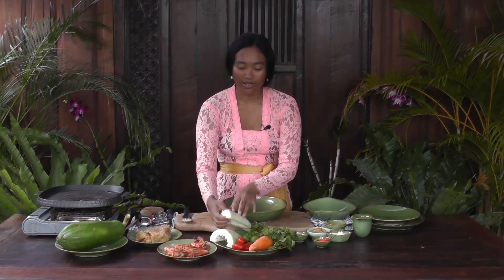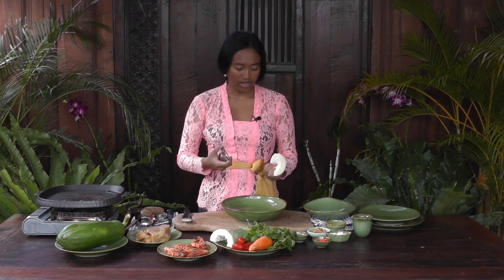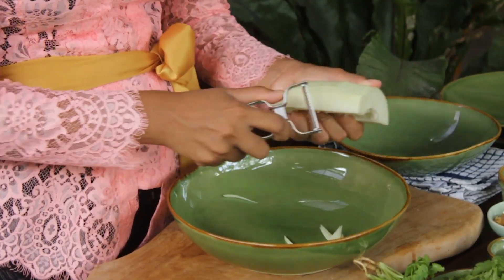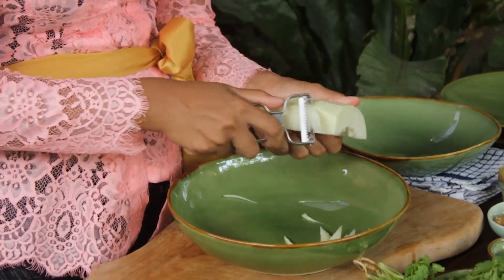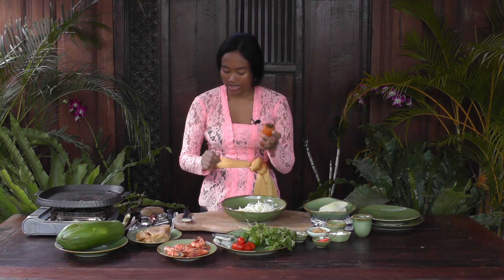Now I'm going to grate the papaya and fresh carrot. I'll use the grated papaya around 200 grams. This is the easy way to grate the papaya. Now I'm going to peel and grate the carrot.